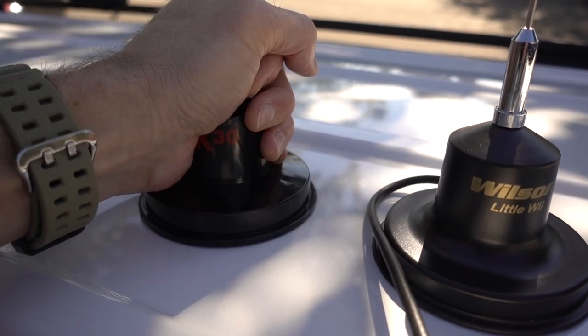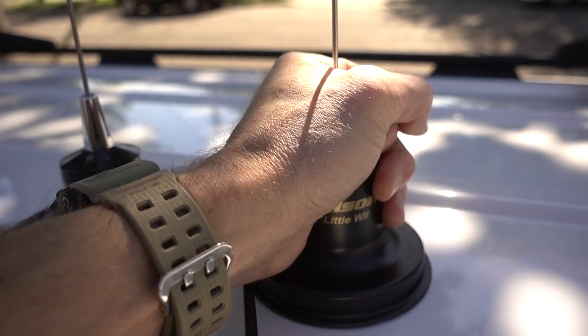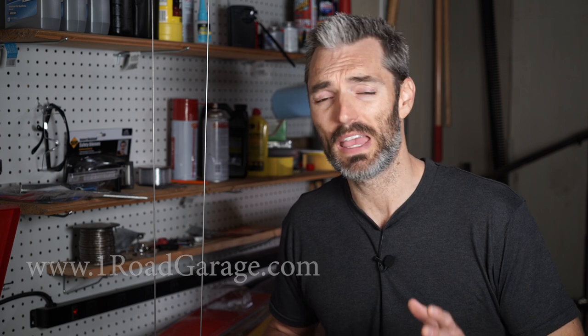Hey guys, I'm Jimmy with OneRoad. Today we're going to be testing two very similar magnetic mount CB radio antennas — we have two of them, probably the two most prevalent on the internet, in my search anyway. They both look the same, they both cost pretty much the same. But do they both perform the same? And which one should you buy? In today's video, we're going to try to figure that out. OneRoad has a website at www.oneroadgarage.com, and we're also on Instagram and Facebook at OneRoad Garage, so be sure to check those out.